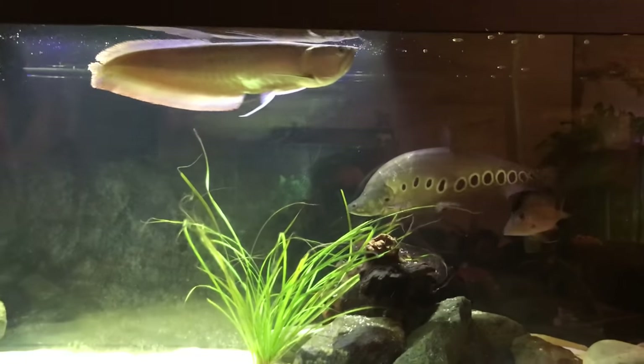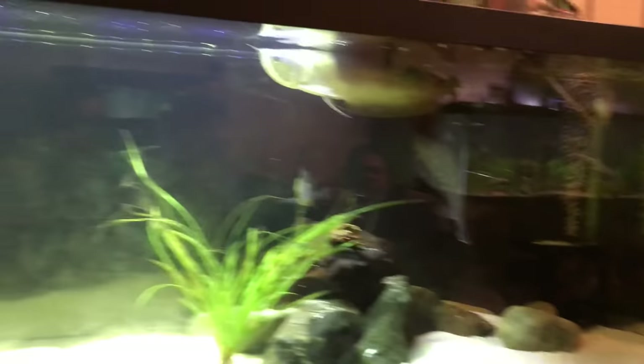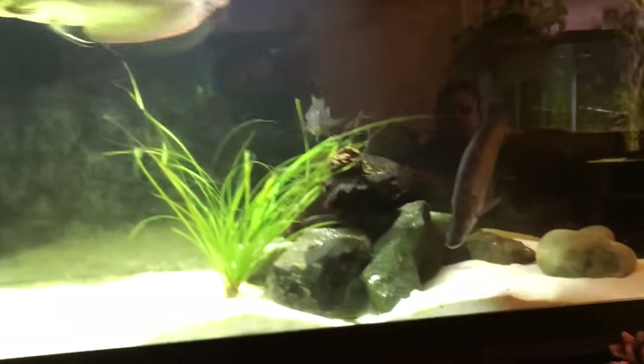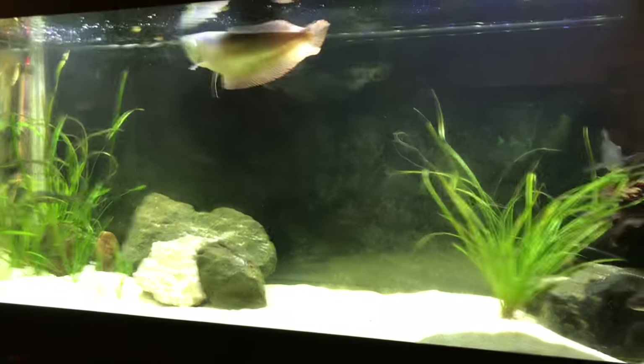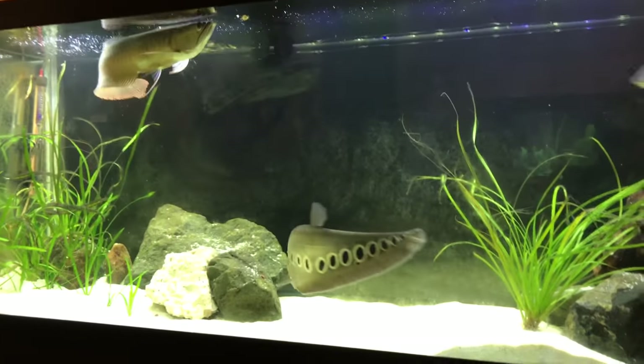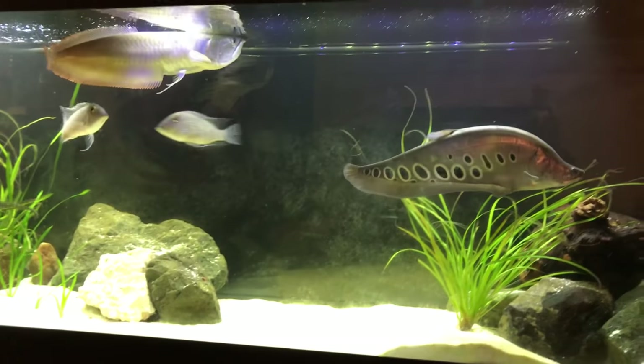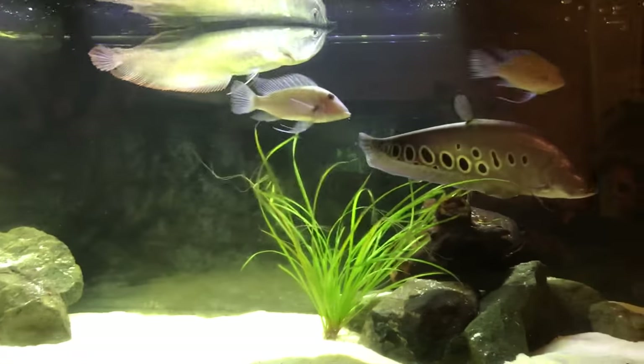My silver arowana is getting upwards to two feet — probably around 20 inches at the moment. So is my clown knife, believe it or not. They're no more than a year old, so these boys got a lot of growing to do. They are in too small of a tank at the moment, but we have a lot of big things coming, so please stay tuned.